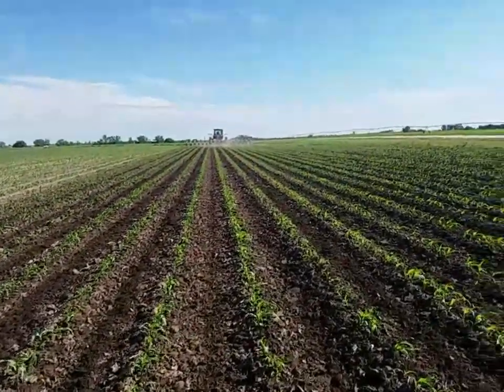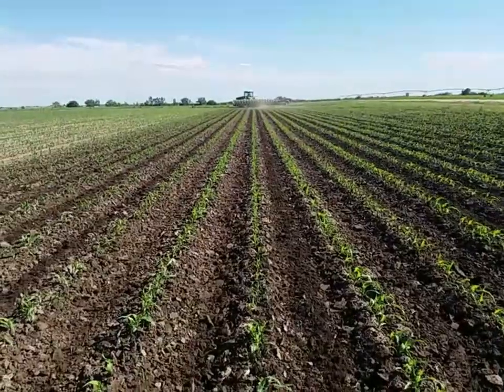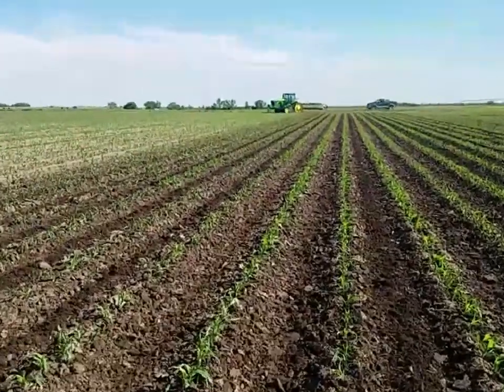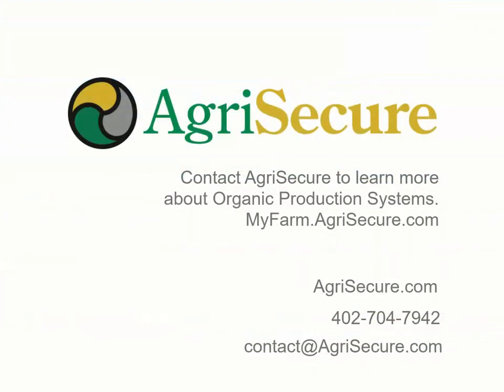We're on the front end of weed management, so we're going to start probably running our passes every five to seven days, depending on rain, and we'll try to keep this field clean and really keep the weeds at bay. It's better to get them before they start, so I appreciate your time today. Thank you very much.